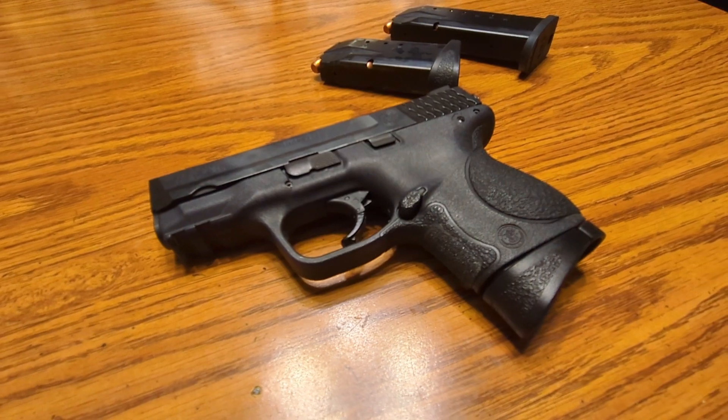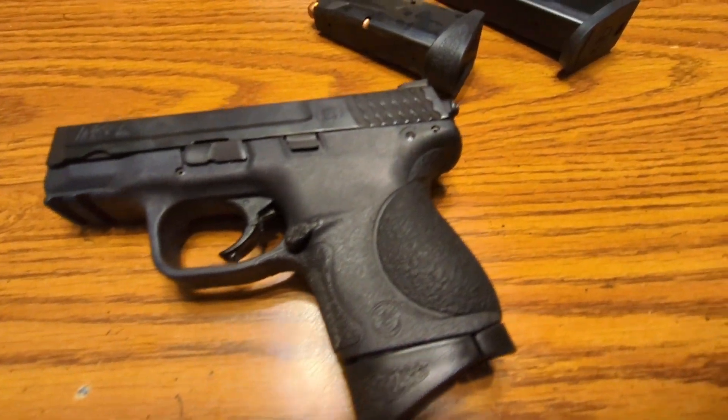Yes, sir. We got a new EDC to the channel, y'all. This here is the M&P 40C.